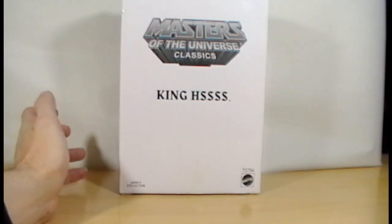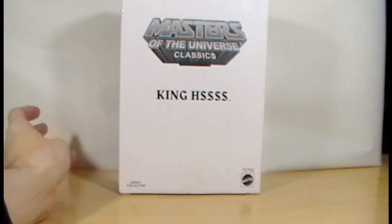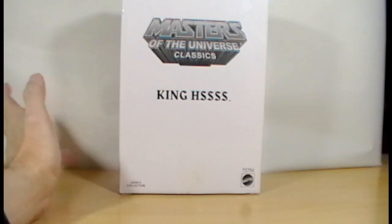Hi everybody. Today I'm opening up Masters of the Universe Classics, King Hiss. It's John again.